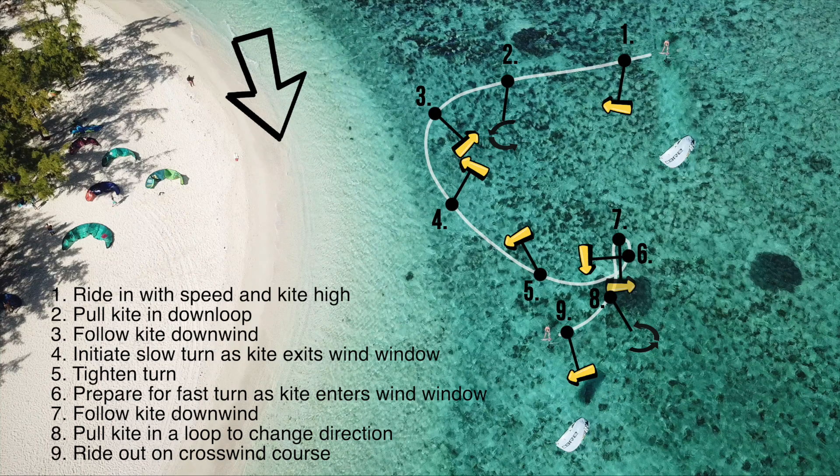Here's another screenshot from the drone's perspective — take it with you to the beach. The yellow arrows show the flying direction of the kite, where the black line attached to it is the angle of your lines.